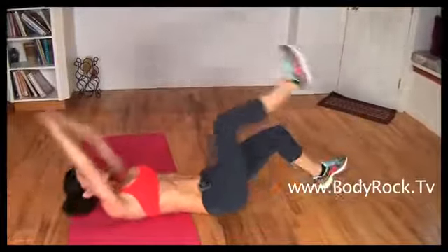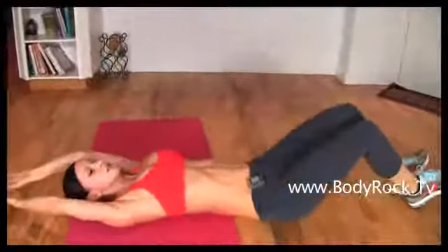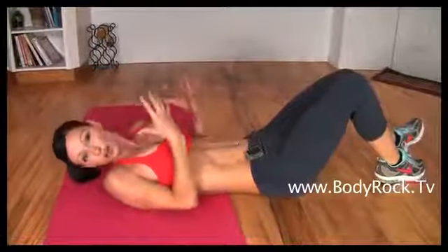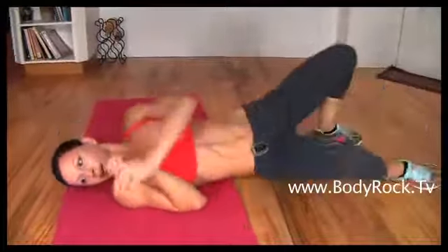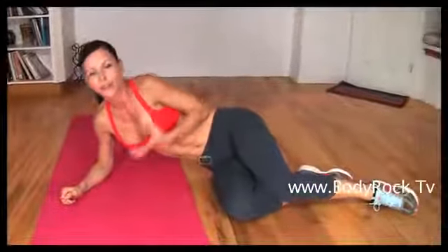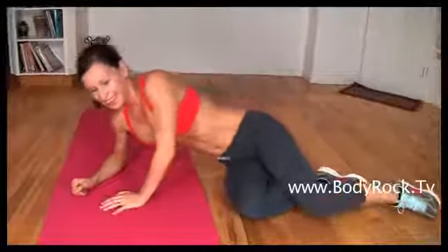Just do your best, even if you can only do a partial range. As a beginner, you just have to feel that it's intense for you. Don't worry — you're going to get stronger and more flexible as we do these workouts on a regular basis. This was the second part of the workout, and now I'm going to show you the third one.